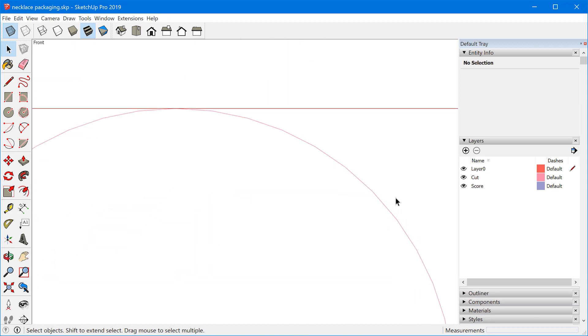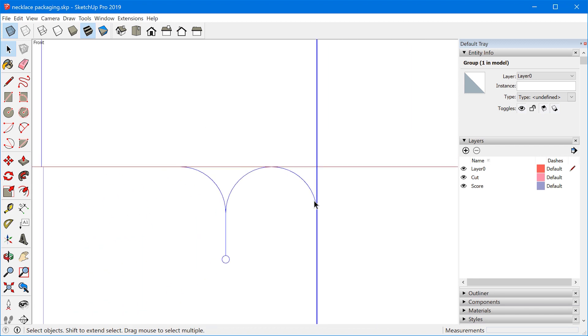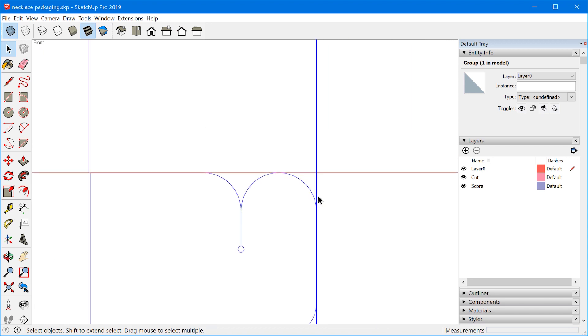As you may know, SketchUp doesn't create true curves — they're always going to be segmented. But there is a way to export true curves when you're exporting a 3D DXF or DWG, which I'm going to go into later on in this video. Once we do that, we need to convert the DWG or DXF to an SVG file, because Cricut Design Space software doesn't work well with the CAD export directly from SketchUp. So we're going to do a little bit of cleanup in Adobe Illustrator, which you could also probably do in the free Inkscape if you don't have Illustrator.